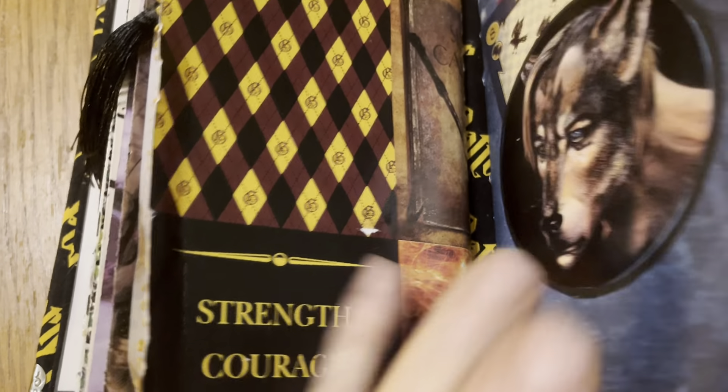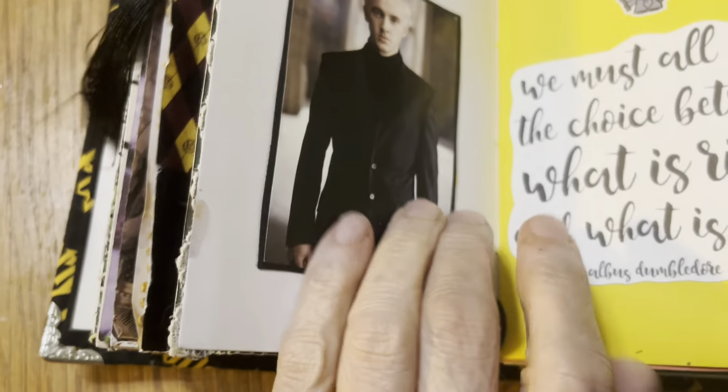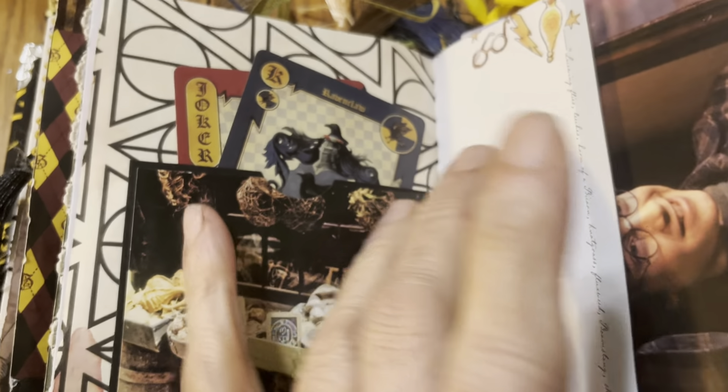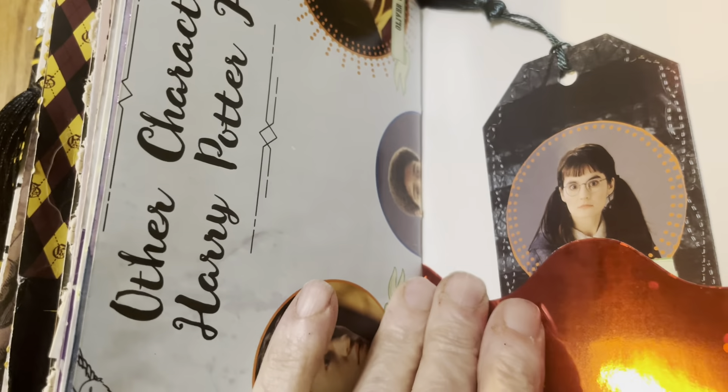Here's some different playing cards. These are Harry Potter Trivial Pursuit cards, and this is yet a different Harry Potter game card, postcards, and more magazine pages.